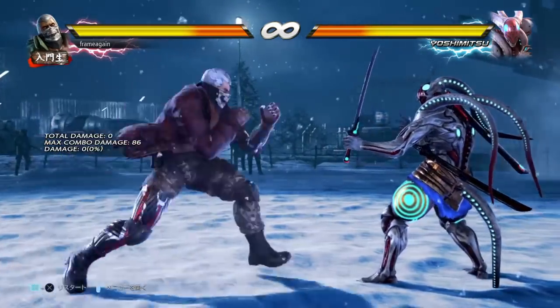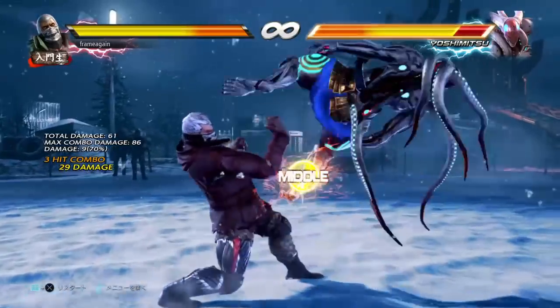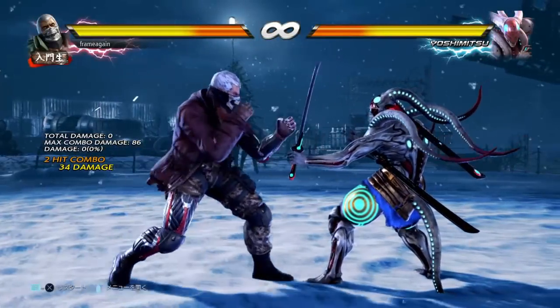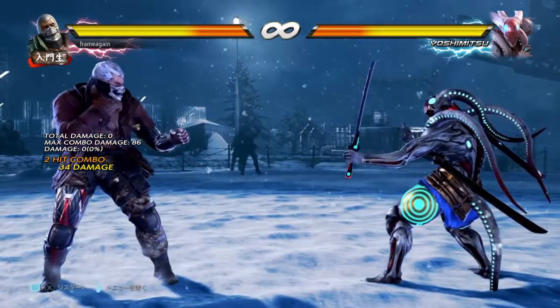Good morning everyone. This is going to be my guide for how to play Brian in Tekken 7. There are two very important things I need to bring up before we jump into the move list and start talking about specifics. If you're getting into Brian and you're somewhat serious about Tekken, these are two things you need to keep in mind initially with the character.